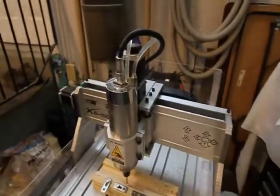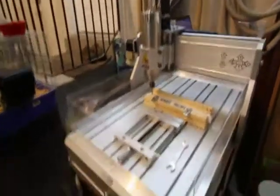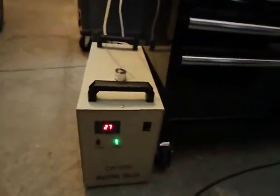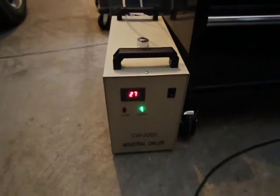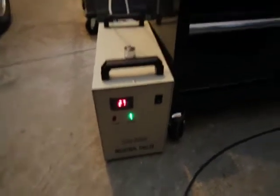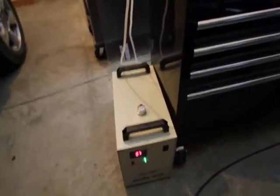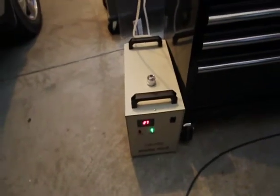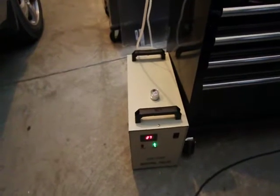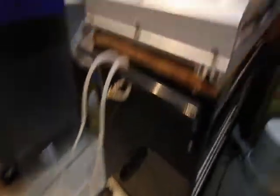As you can see, the unit is water cooled. I have a CW 3000 chiller and you can see that it's running at 27 degrees C. It's actually not a cooler or a chiller — a lot of places advertise it as a chiller, but it's basically just a radiator and a fan. It holds a gallon or so of water, and I am using distilled water.